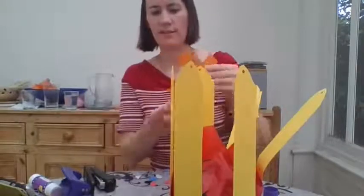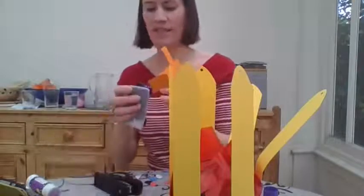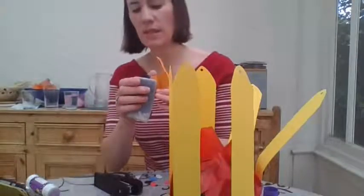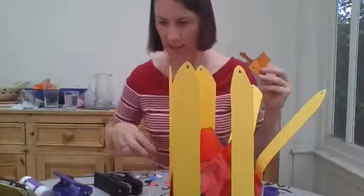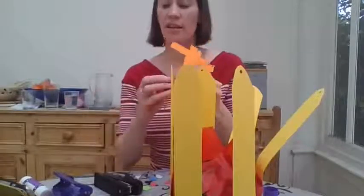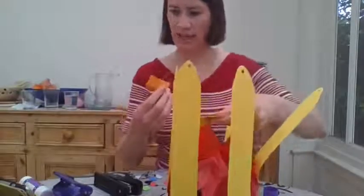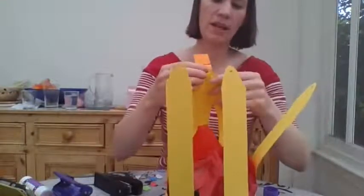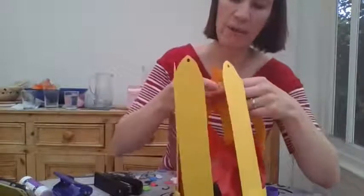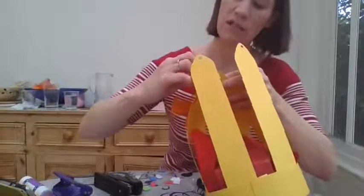Right, now — I'm going to punch a hole in that bottom bit. Then you need one of these split pins — put that in there. Now I'm going to connect that into my yellow bits — collect them all together into my split pin, which is already split. Coming together nicely!